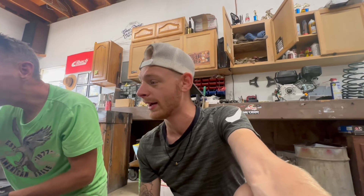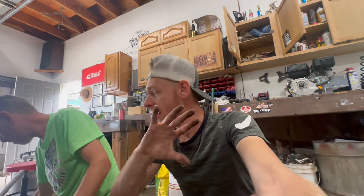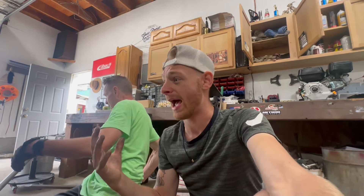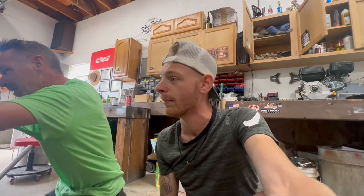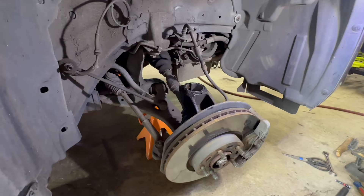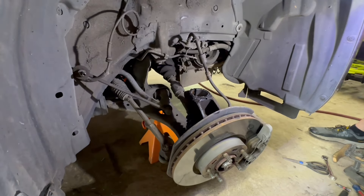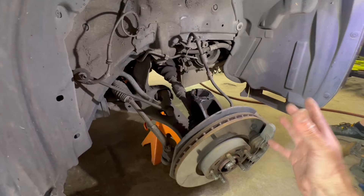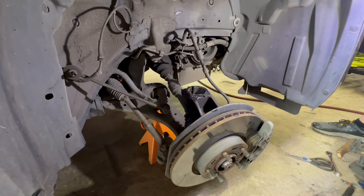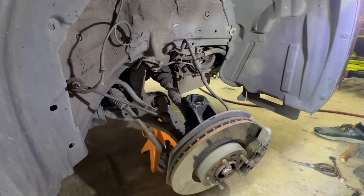Now we put the bolts back in, put the front wheel on, and go to the other side. I'm not going to film the other side since everything should be relatively the same. On the other side, my dad brought something important to my attention: when your strut is out, your axle and all the components will naturally want to tilt out. You don't want it to come all the way out because that'll damage the internals of the axle.